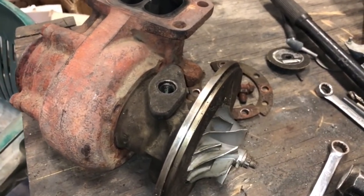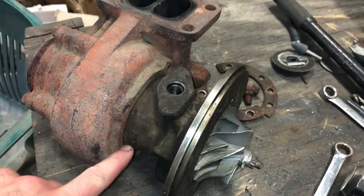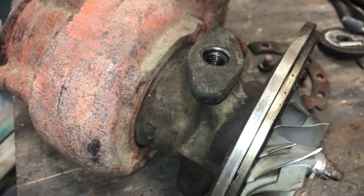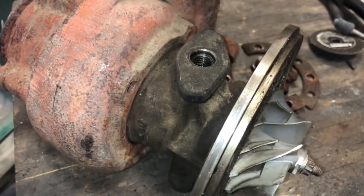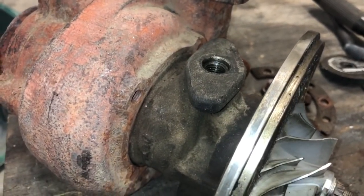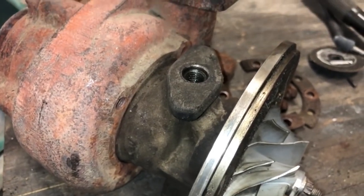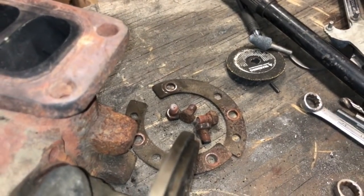What makes these things so hard to remove is the rust from the housing. The turbine housing and bearing housing locks it into place. There are several things you can do to help release it — soaking in automatic transmission fluid, PB Blaster, or heating it up with a torch. All those work pretty good, but you don't really have to do that. I'm just going to show you how to remove it without soaking it.